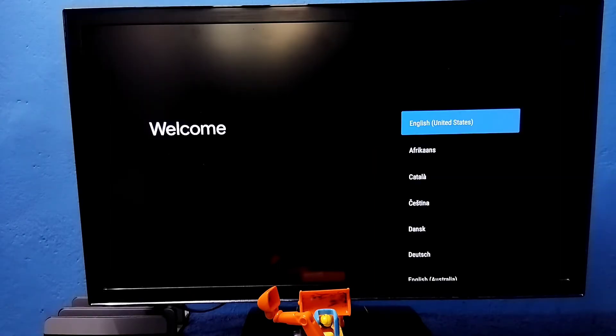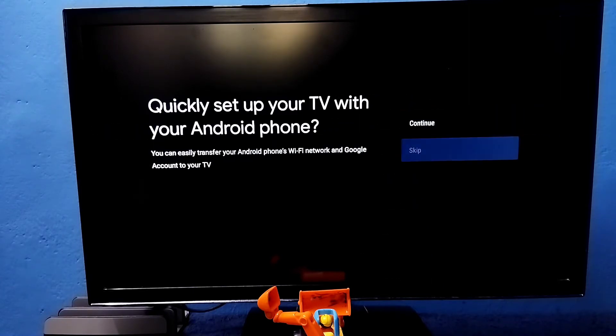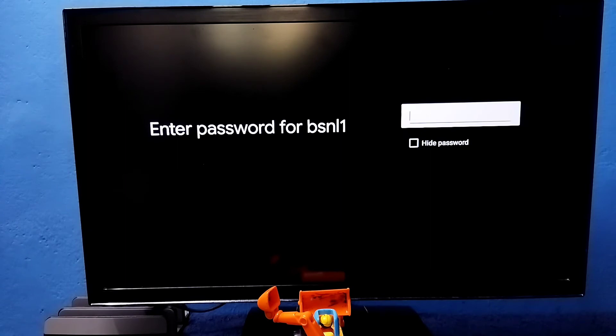Okay, done. Then select your language, then select Skip, then select the name of your Wi-Fi router here. This is the name of the Wi-Fi network I am using — select it and enter the Wi-Fi password here.